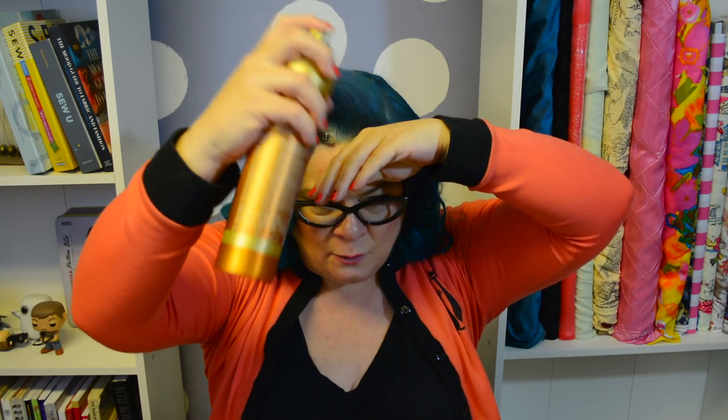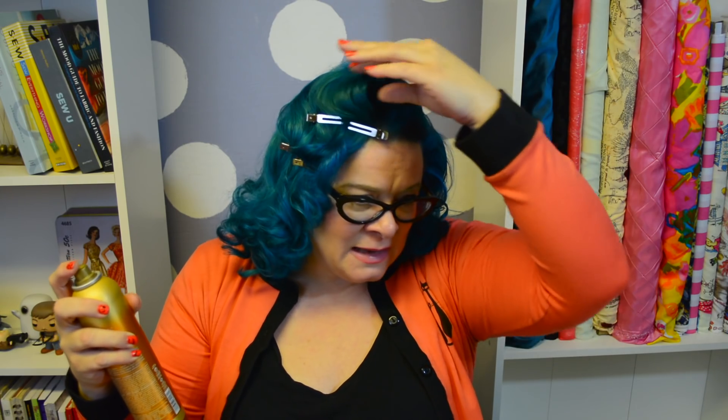You're going to need hairspray. Once I've got all of that pinned in place, I'm going to go over it with hairspray. I know it seems kind of odd seeing as how we're going to go to bed and a lot of this is going to get squished, but had you not reinforced it with hairspray and some fluffing, it would be really flat when you went to bed.